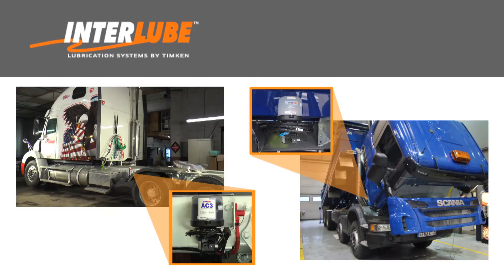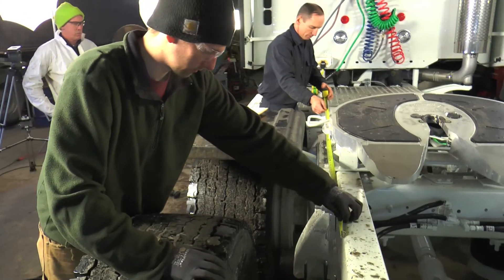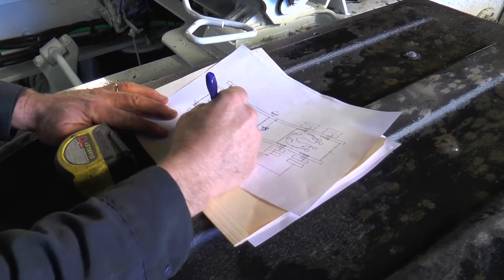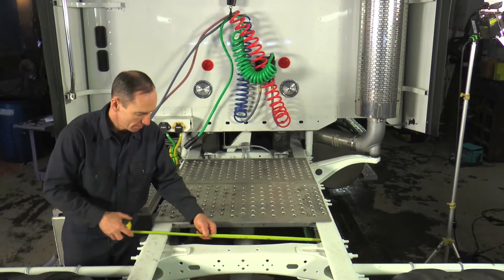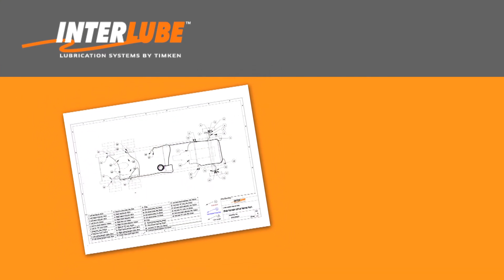The mounting location of the pump is very important, as we not only need to find available space but a location that is both protected and accessible. Prior to building the kit, detailed measurements of the truck are recorded to ensure accurate fabrication of the lubrication lines and determine the location of the pump. Based on the measurements, pump location, grease points, and other criteria, an installation schematic for the application is created.